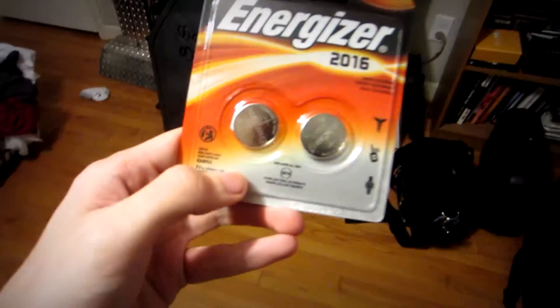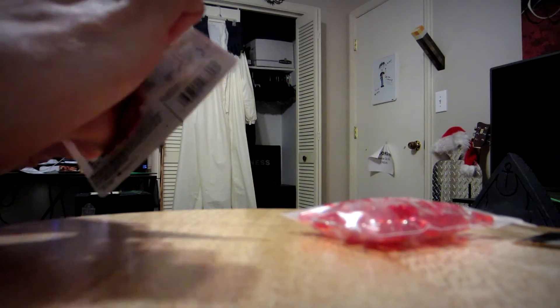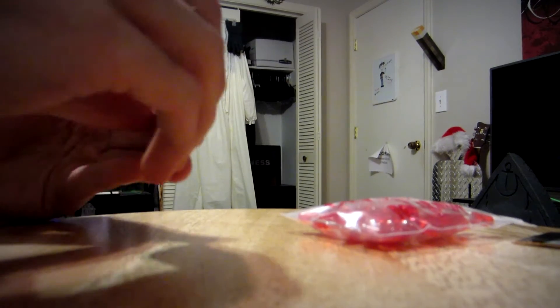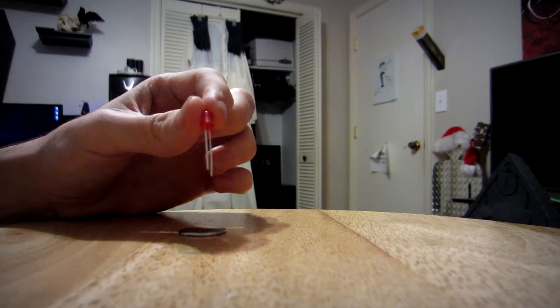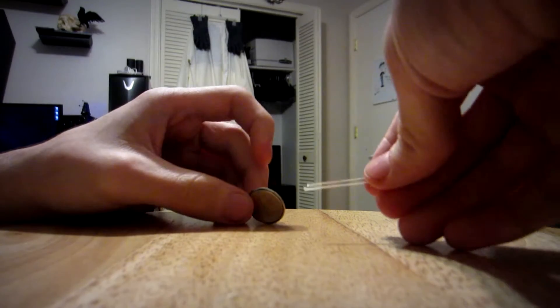I bought these little button batteries — it's the only thing I can think of. I don't know if it's going to work, but let's find out together. Here's a single button battery. I'm just going to take one of these LEDs. I don't know which side is positive or negative. I used to know because I took an electronics class in high school, so let's just experiment here.